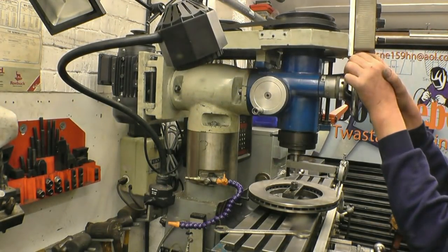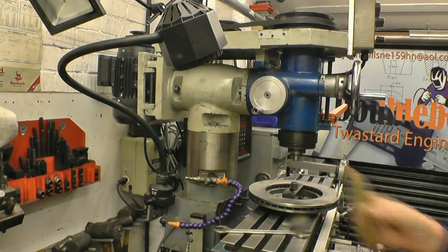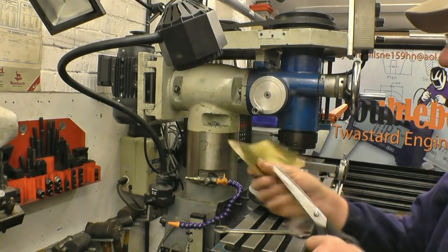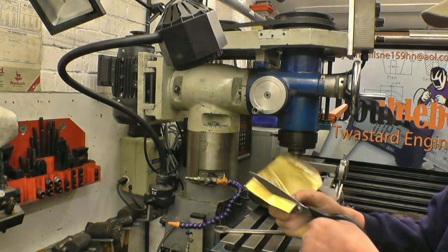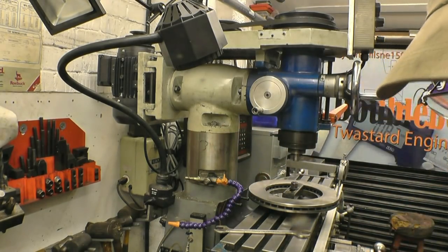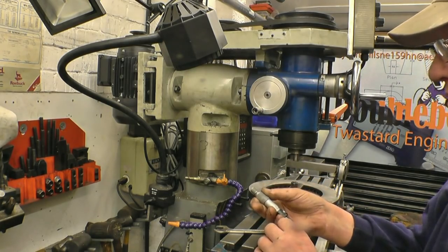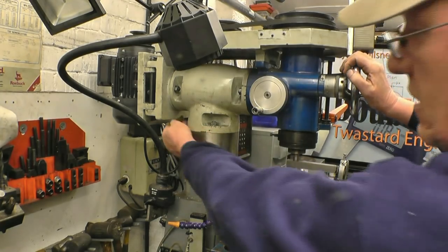So the head needs to tilt. I've got some brass shim here — I think this brass shim is three thousandths of an inch. There we go. So we'll put a little piece of that in behind there.